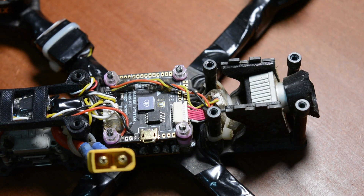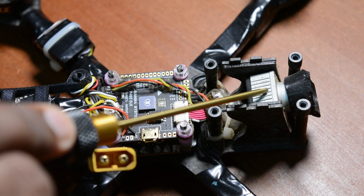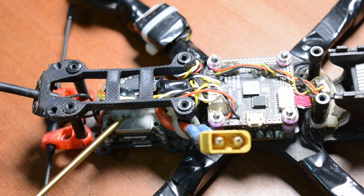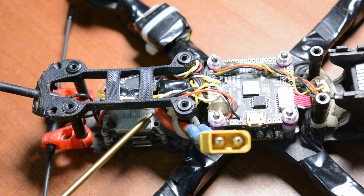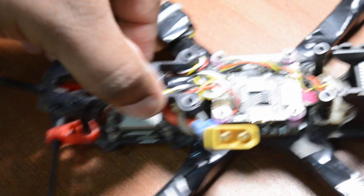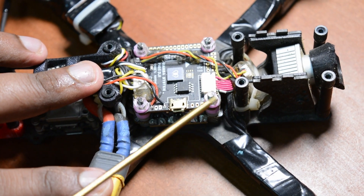This is the FPV camera. The camera gives us a video feed to the goggles. This camera is connected to the transmitter - this is CADDX Air Unit. This is the brand name - CADDX Air Unit. This transmitter emits the video signal to the goggles. The camera and air unit together are the main video system.